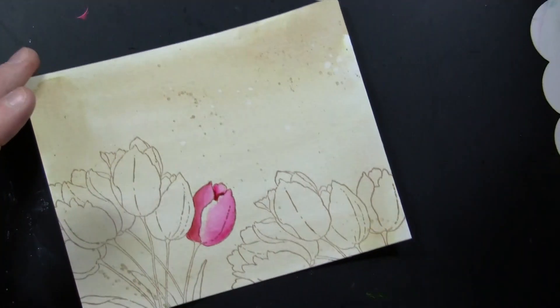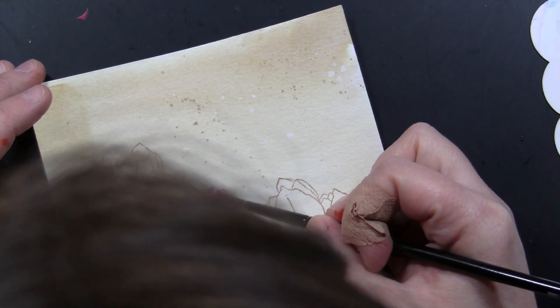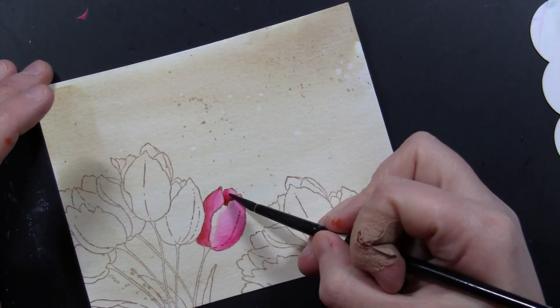You can jump around in your image so that you're never working on two adjacent petals that are both wet at the same time, or you can use your heat gun to dry those as you go.